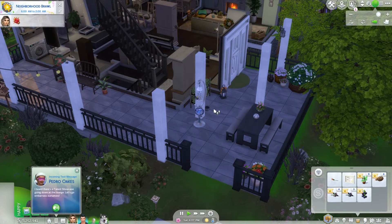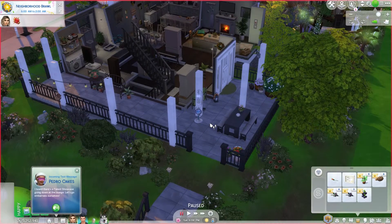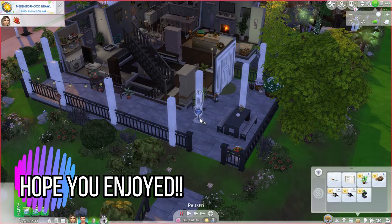So if you want to download this house for your game, you can — all the information will be down below. I hope you guys enjoyed this episode, this current household for the month of April. I will see you all next month. Bye!